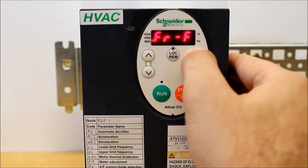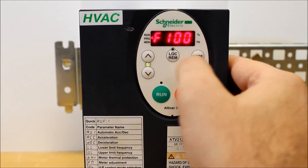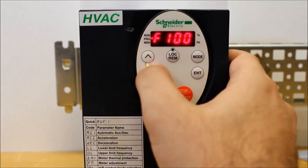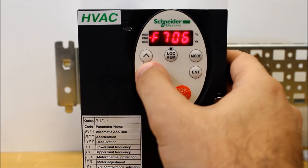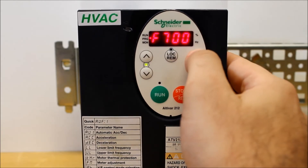So we have to go back to the menu, arrow down to F dash dash, and press Enter. Then go down to F700. Once you're back at F700, you want to set that value to zero. And now it's unlocked.